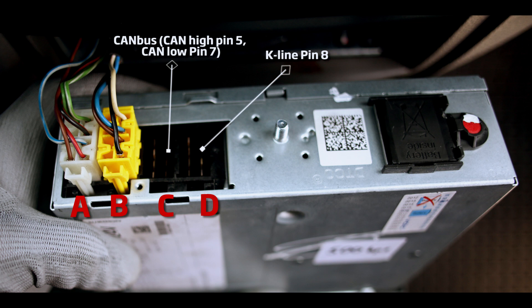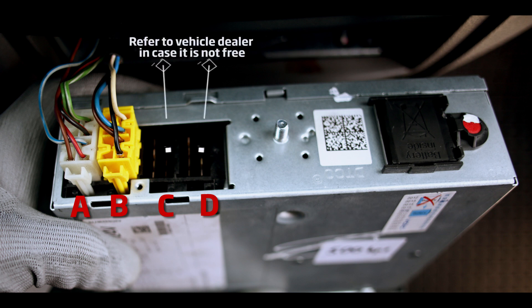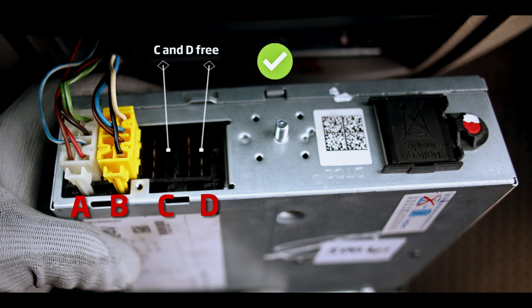Pin 8 of connector D contains the K-LINE interface used to receive driver ID, status, and other information. Often, the connectors are lead sealed or occupied by the vehicle's telematics system. To remove the lead seal or connectors C and D, please refer to your vehicle dealer. In our case, both C and D connectors are free and access to them is not lead sealed.